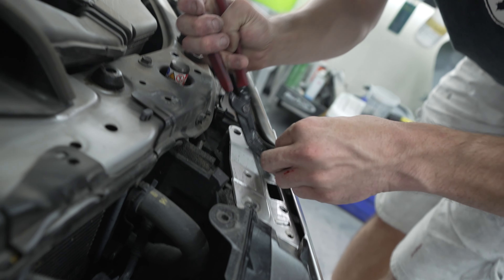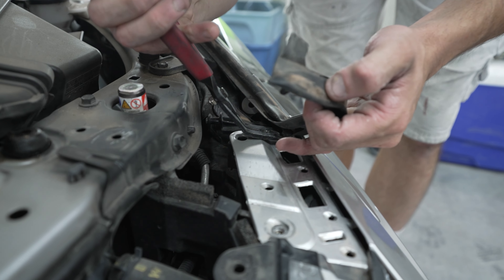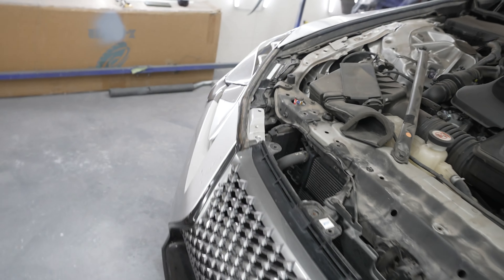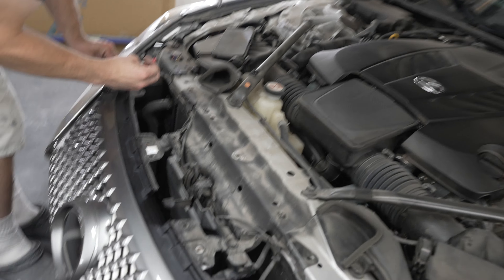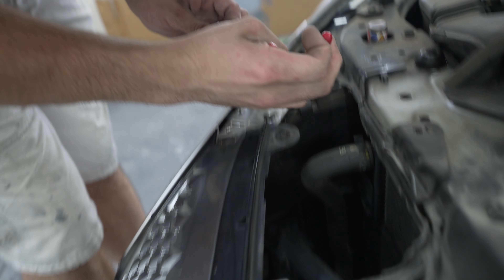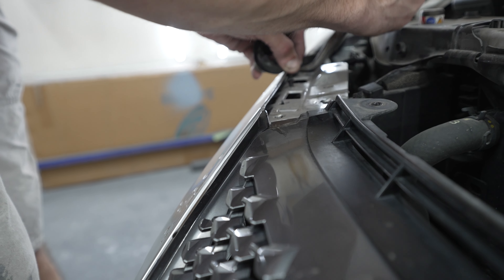This is just the rubber molding underneath the hood — it keeps the hood from slamming down on your body panels. These clips are actually explosive: whenever you hit somebody it pops your hood up so they won't roll and hit your windshield. It's a safety thing, like if you hit a deer. There are four of these clips along each side holding the rubber molding.